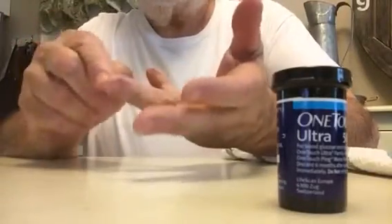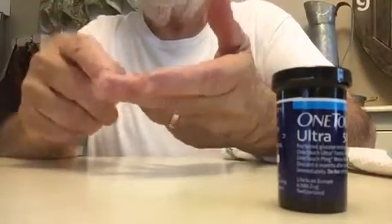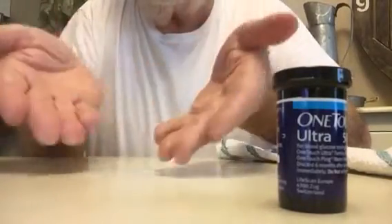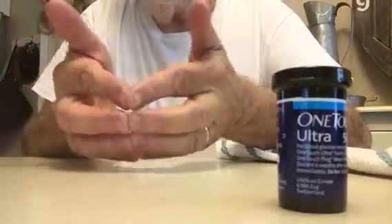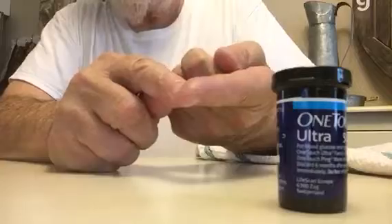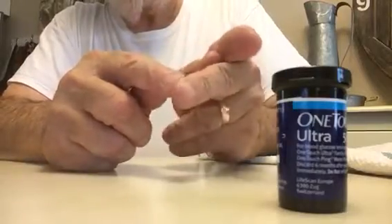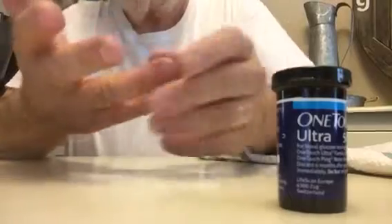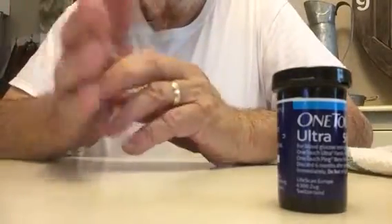A couple of quick tips: don't stick on the pads of your fingers — they're the most sensitive, and since you touch so many things with your fingertips they'll become very sore. I always test on the sides, and usually I just don't even feel the prick.